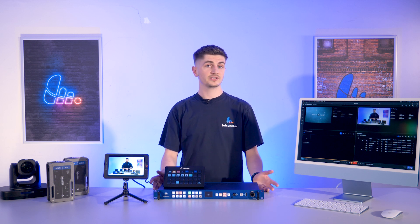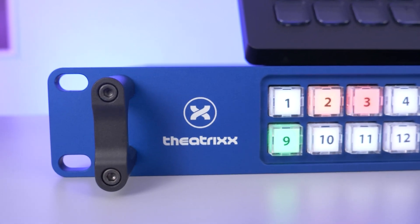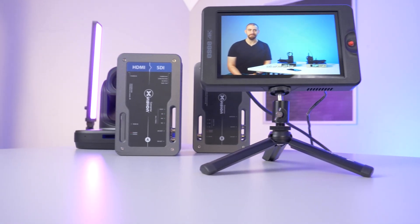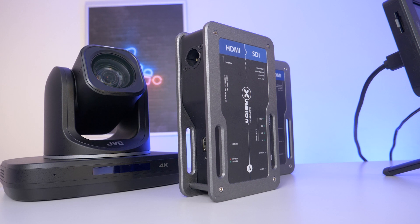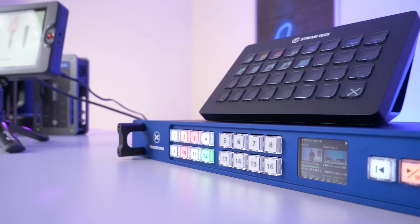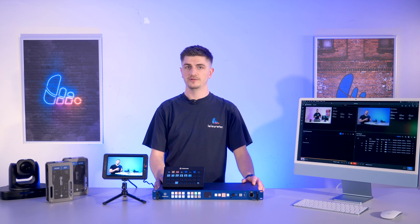But firstly, who are Theatrix? Based in Montreal, Theatrix Technologies are Canadian manufacturers of professional video solutions and as their UK distribution partners, we stock their award-winning, rugged and event-ready video signal converters, the X-Vision series, and also their ExpressQ 4K hardware media player. Built by industry veterans with years of hands-on experience, their products are engineered to solve many problems faced by video professionals when setting up and running an event.